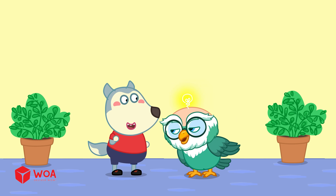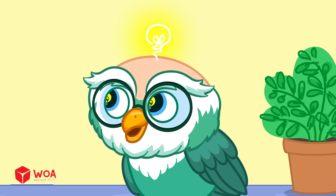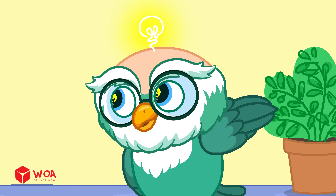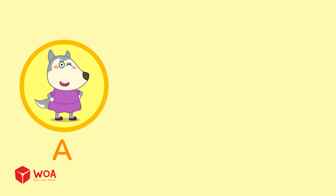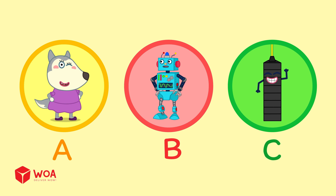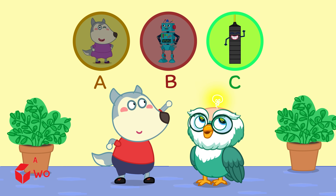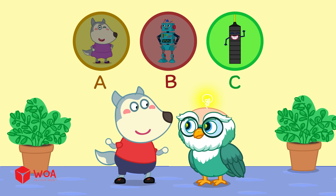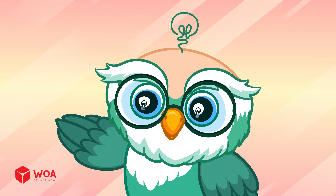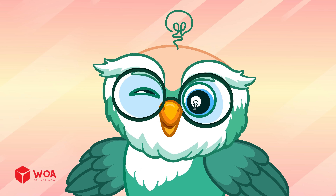Inside the elevator, there is a secret helper that always makes it easier to go up and down! Who is it? A. Woofoo's mom. B. A robot hidden in the wall. C. Counterweight. The answer is C — Counterweight! Just like the seesaw. Very good! That's all for now! Stay tuned for our next exploration!